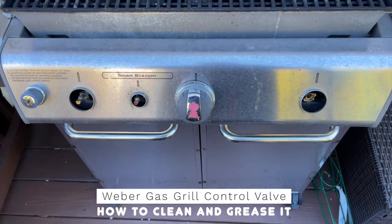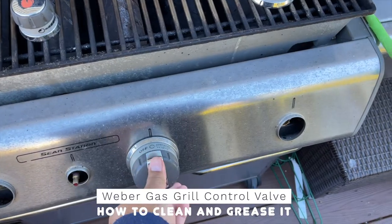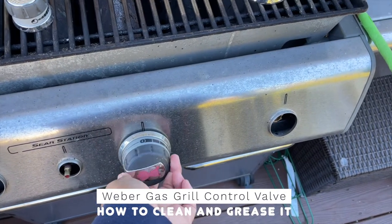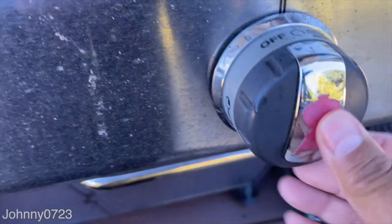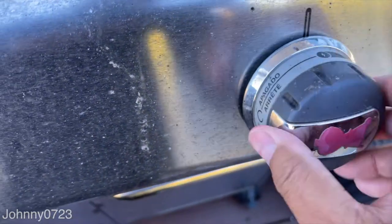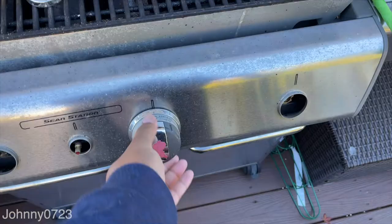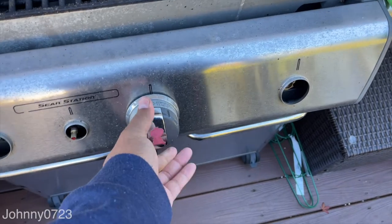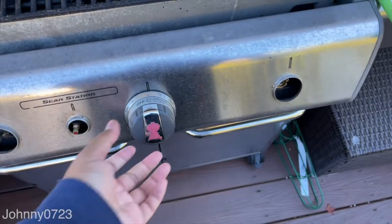I have a Weber Genesis grill and it's about 10 years old. These things are stuck — I can turn them but they don't lock into place. Look at this, you can't even push in, it doesn't stay at any notch. It doesn't even come back out, and sometimes they don't fire because if I'm pushing it and it doesn't pop back out, nothing really happens.